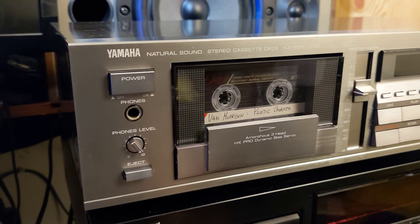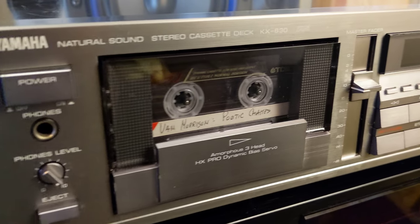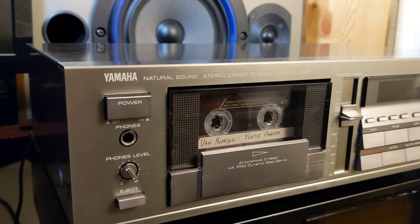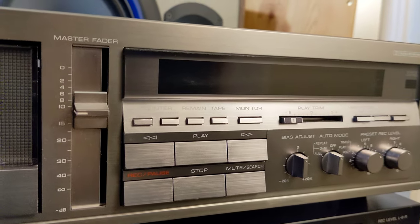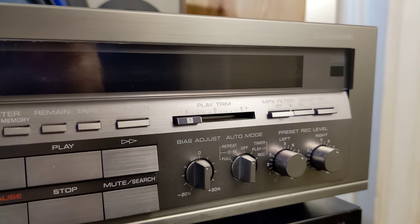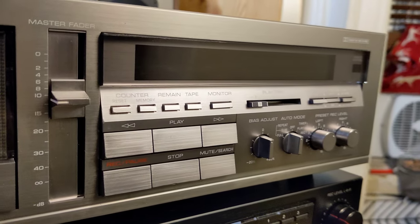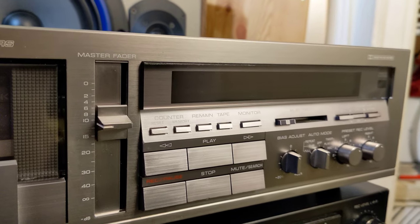Hey, what's up? This time we have a three-head Yamaha Natural Sound stereo cassette deck KX-630. It's in silver color and it looks elegant, nice, and classy. I never had a true proper silver cassette deck, so this would be my first one that I serviced. I replaced the belt with the closest original one I could find these days. The sound is really good.